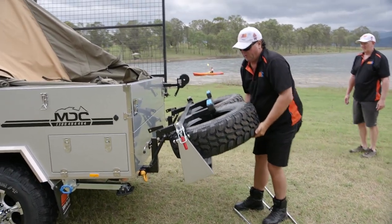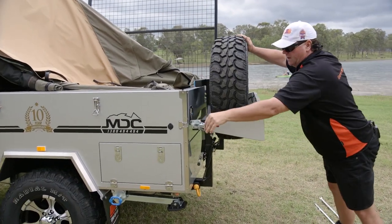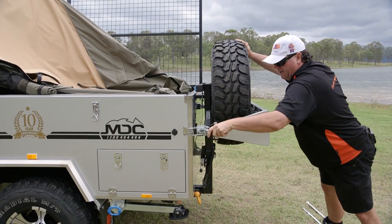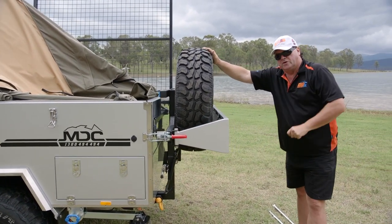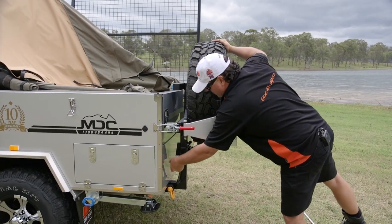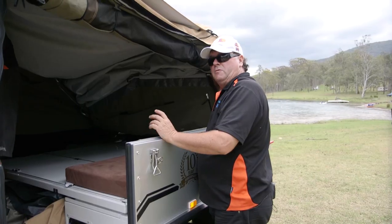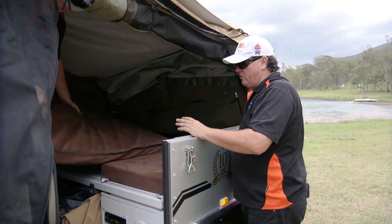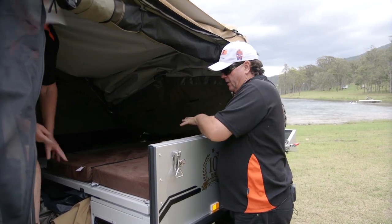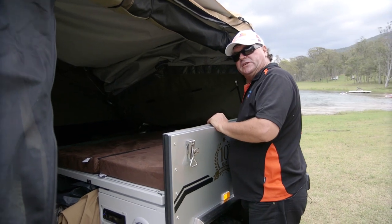Lift the spare wheels up there on gas struts — there's not too much weight involved there. Put one of your sides on. We still have a couple of barrel bolts underneath to do. Simple as that — we're now ready to fold the main tent up. The cushions I put up on the bed to get out of the way while we did that, we're just putting back on top and spreading them out nice and evenly. The whole tent will sit down that much better.